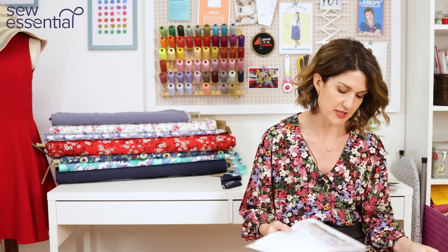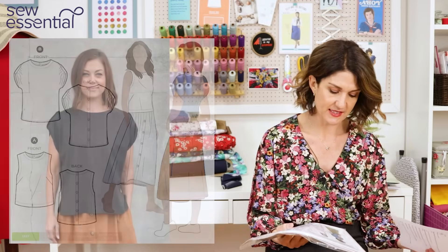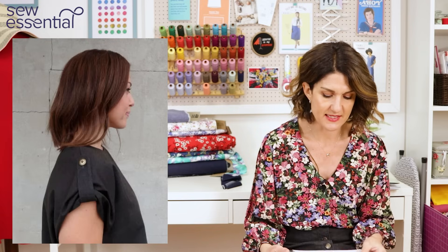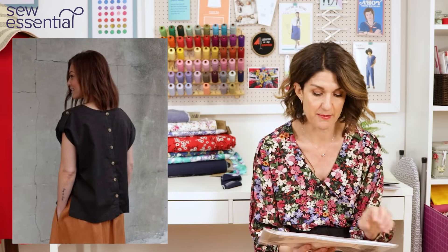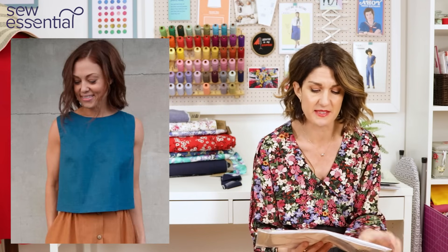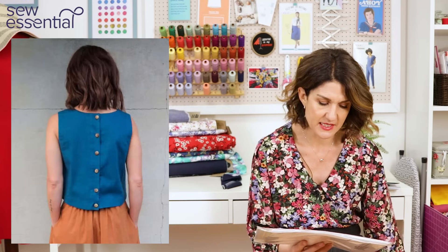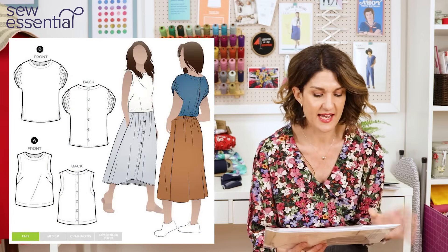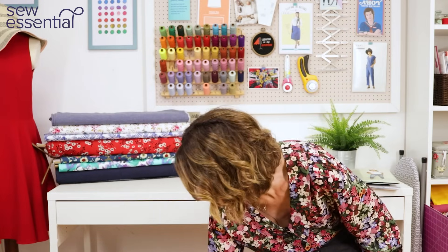The first pattern I want to share is the Bonnie Woven Top by StyleArc Patterns. The wonderful thing about this is it goes up to a size 30, which is a 58 and a quarter inch bust, 50 and a half waist, and 61 hip. It's just the sleeveless version that can be made with one meter of fabric — it's a very simple shell top, a tank top style with options for top stitching, bust darts, and a really cute button-down feature at the back which adds a lovely little detail.